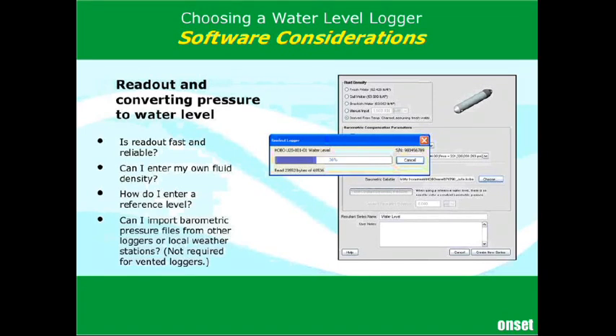Once you have the data, in order to convert your raw logger data to water level, you need to understand that these are pressure loggers — what we're doing is recording pressure and then converting it to water level. You need to enter information to let the software know how to make that conversion. One of those things is the fluid density. Whether it's salt water, fresh water, or brackish water, you should be able to specify exactly what the density is for your site, because that makes a significant difference in overall accuracy. If you're using an absolute system, you also need to bring in a barometric pressure file, whether from another deployed logger or a local weather station, and have it perform the barometric compensation.